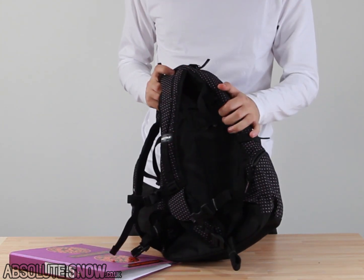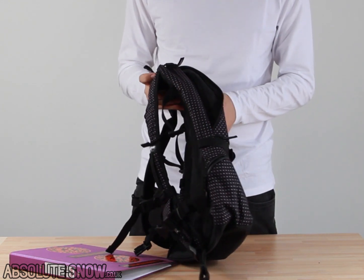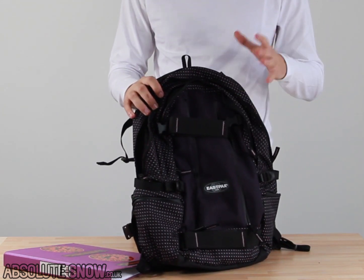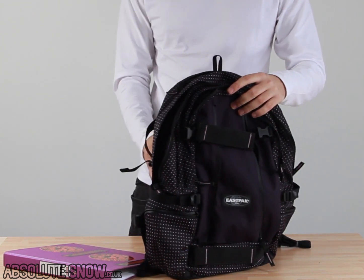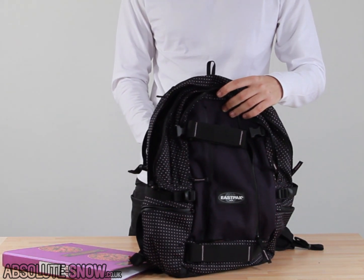This is made of really high quality PVC — really hard wearing — and every Eastpak bag comes with a 30-year warranty, so this is going to last you absolutely years. Lots of features, really great price, worth checking out. This is the Eastpak Getter Bag.